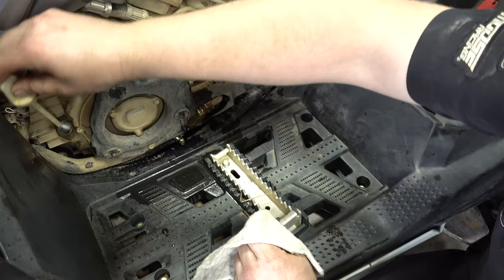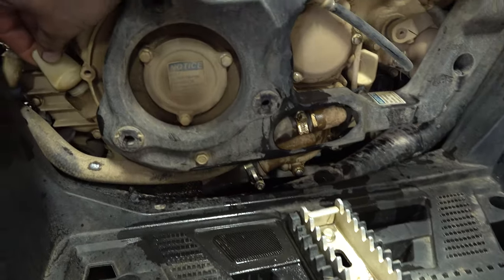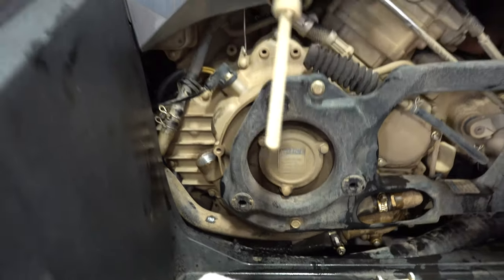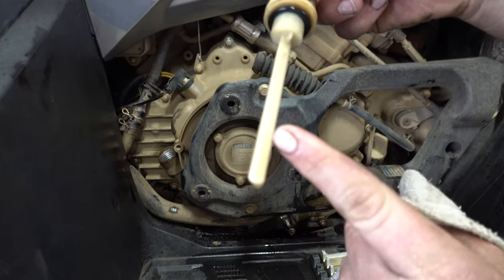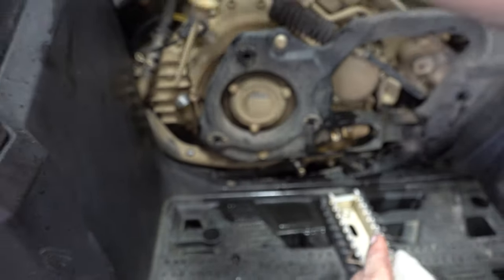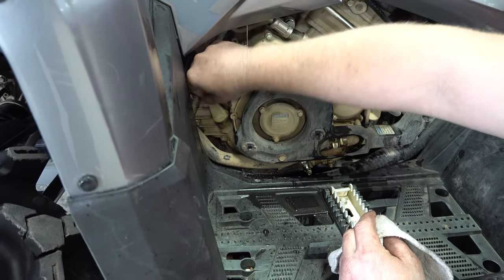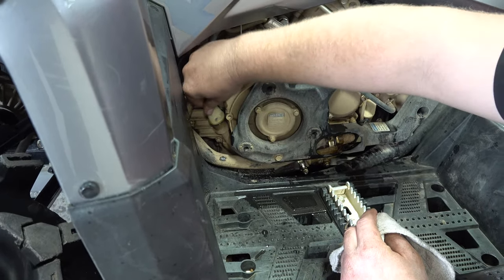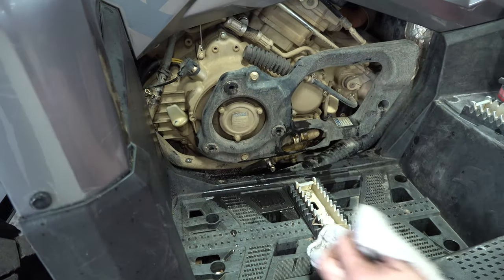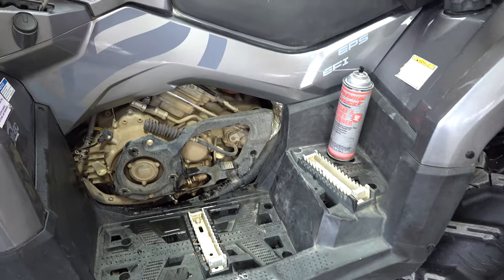Remember to use a clean rag to check with your dipstick and don't knock any debris or dirt into the fill area. When you go to check it, clean it up real nice, put it down to the threads — don't screw it in, just down even. Then pull it straight out and your top line's full, and that's where we're at. That's it on changing the oil. Remember to check for leaks.